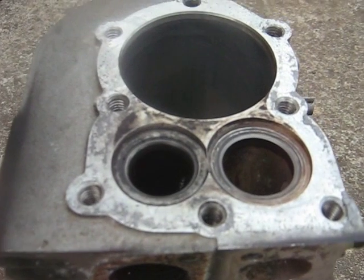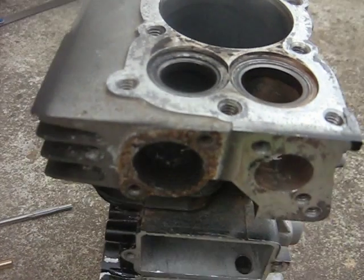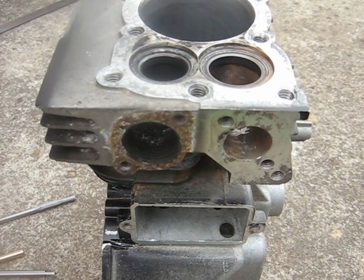Just to show you a little bit there about valves and porting and valve guides and things. Just continue on with other videos.